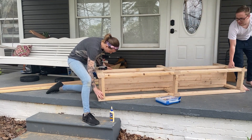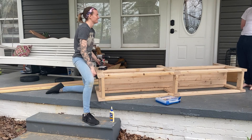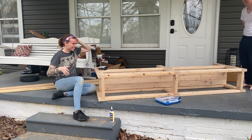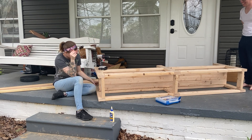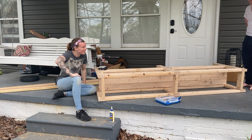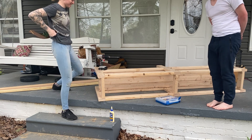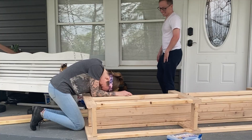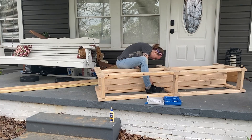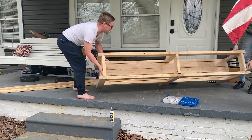My husband David came to check on me during the build. I just love when David comes to check on me — he just makes everything so much better. Don't you agree? Thanks, love.